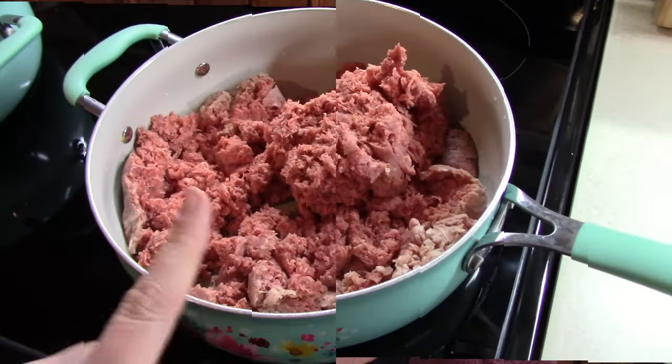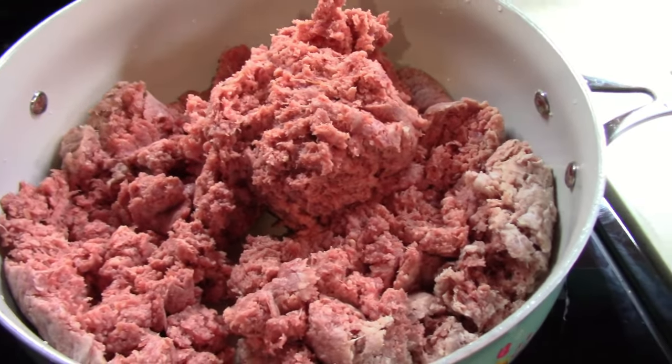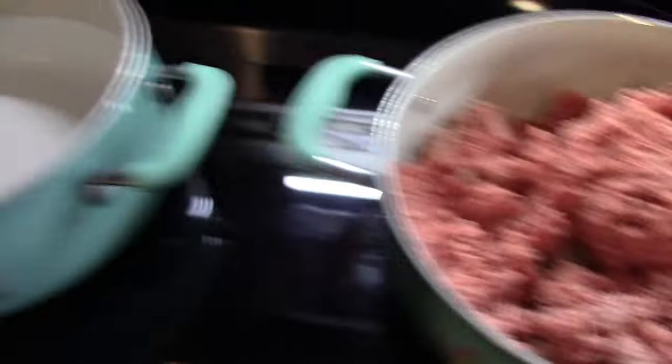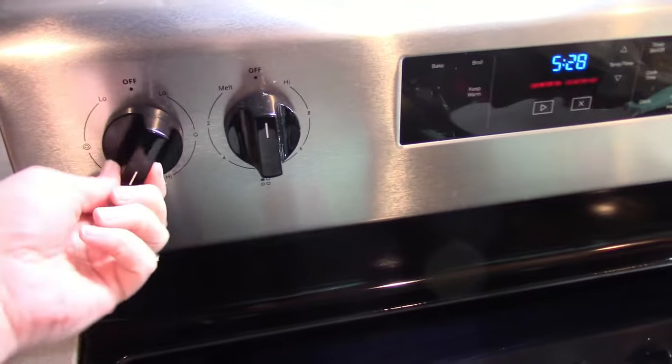For our last recipe, we are making what a lot of people call chuckwagon mac. It is super easy to put together and also really delicious. Something I really love about this recipe is that it's made with a ton of just basic pantry staples that I bet you already have in your cupboards. We need to start off by browning up some ground beef. I also got a pot of water here for our macaroni, so we need to go ahead and turn this up on high to get that boiling for the noodles.